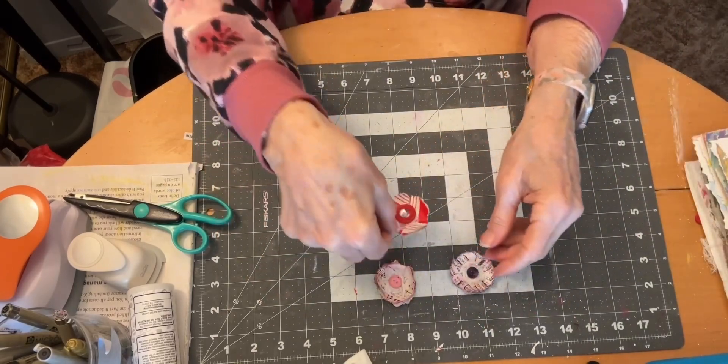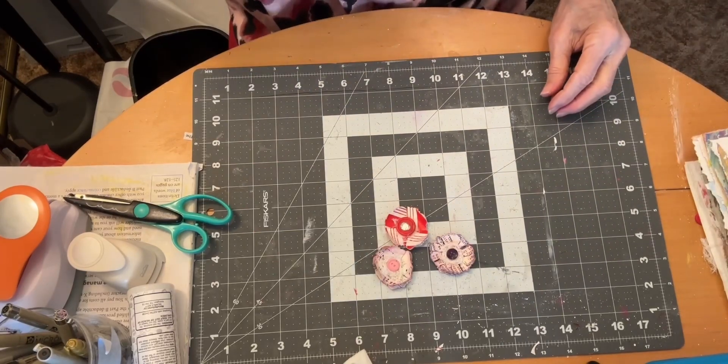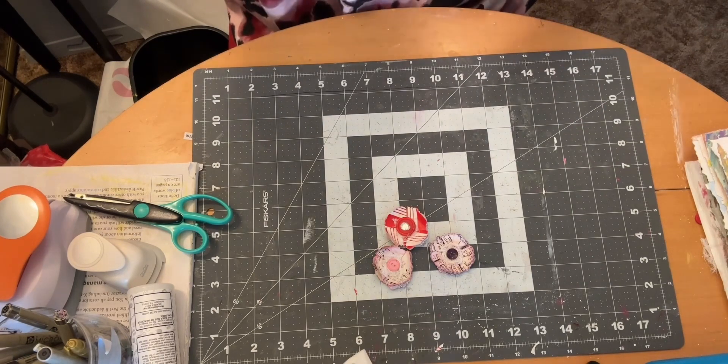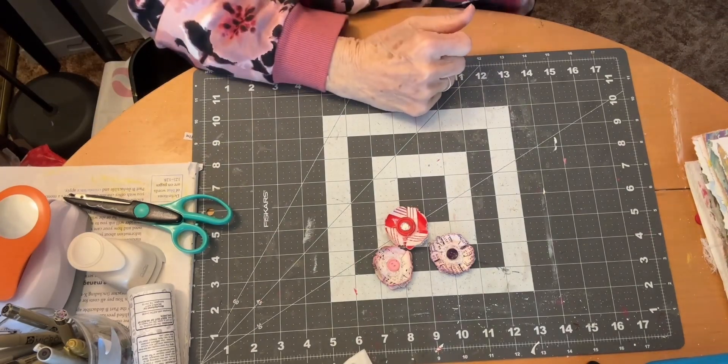I think it's a really cute idea — they're easy to do and a good way to use up book pages, music pages, or wrapping paper. So I hope you'll go check out Pam at The Paper Outpost's video and see how she creates them. I hope I inspired you to try it yourself — have a great day and I hope to see you tomorrow!